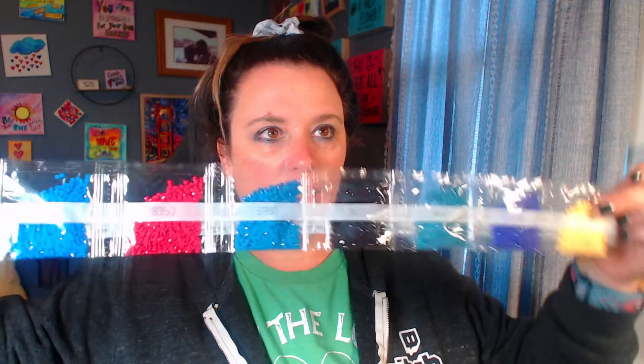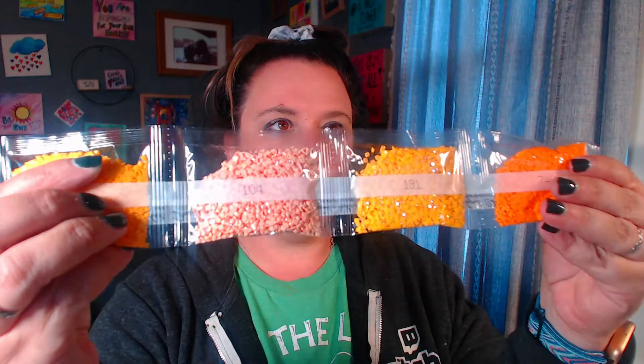We just have some reds and some blues and some yellows — no other ABs there. Look at how vibrant these colors are! We have a 741, a 104 — so the 104 and the 131s are ABs. Look at how beautiful they are — gorgeous, gorgeous, love it.